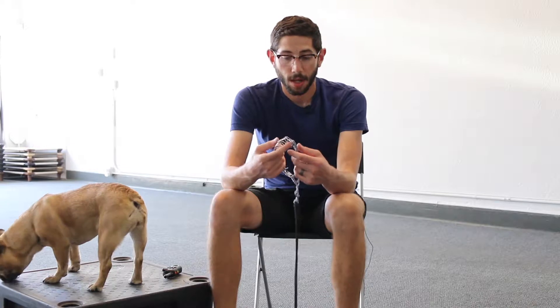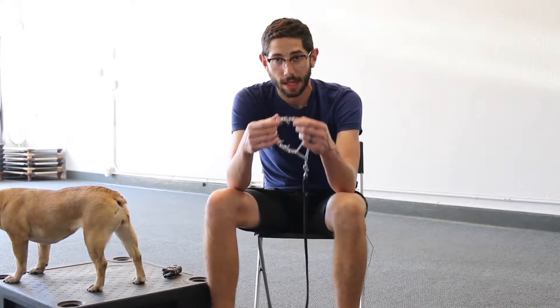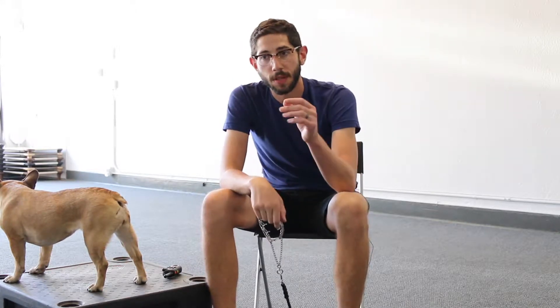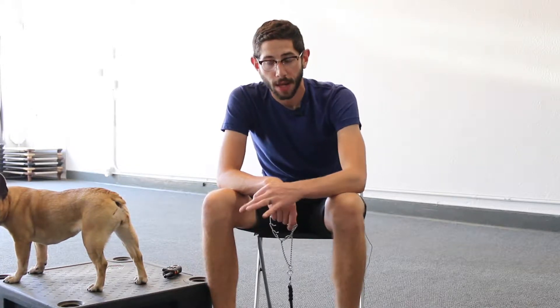When you are sizing this collar up, if you get this size you're going to probably need to get extra links. The collar should fit up high on the dog's neck, right behind the ears. We want to do this because that's how we're going to have the most control over the dog's head. If we can control the head, we can control the body, and we can also control the mind. All of those things work to help us tackle any behavior problems we are experiencing.